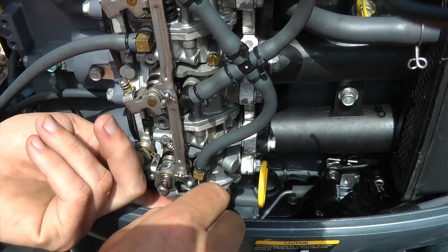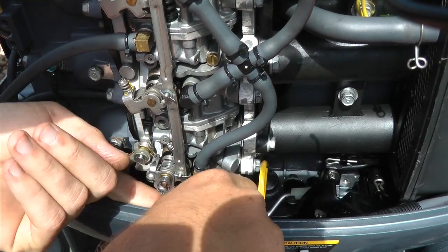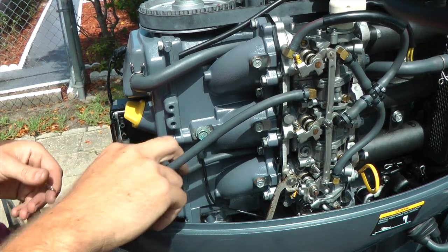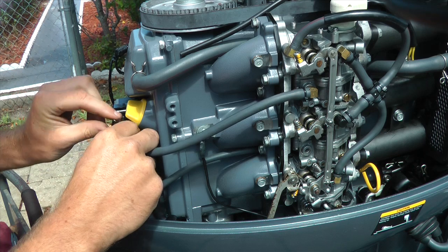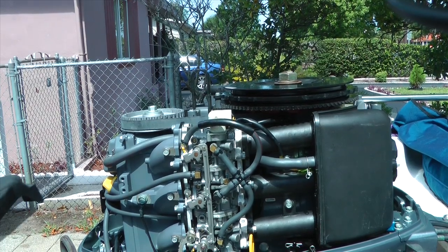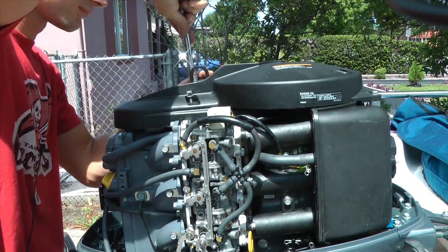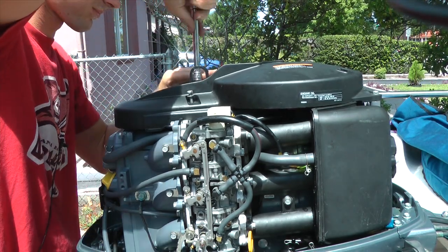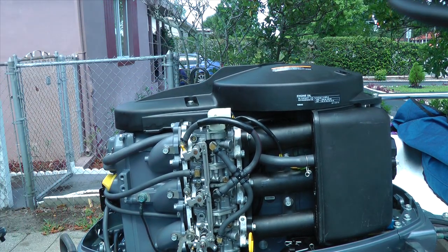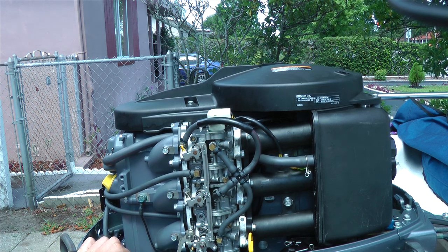Here's our lever — you've got to hook it up. That controls the whole throttle mechanism on the carburetor. Trying to get it in and then it snips right in. Now I'm just hooking these back up right here with the clips. I'm installing the top cover and everything is on there — it's complete. I'm going to start up the motor and show you how to balance the carburetors.